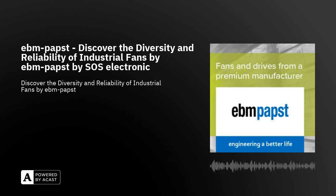If you are interested in more information about products from EBM Papst or if you need technical advice, feel free to contact us and we will be happy to help you. Thank you.